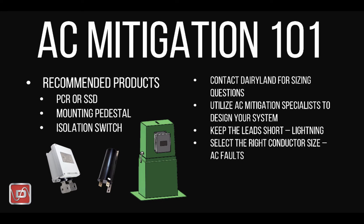Spacing of decouplers and grounding conductors is best left to AC mitigation specialists with experience using AC mitigation modeling software to optimize the results.